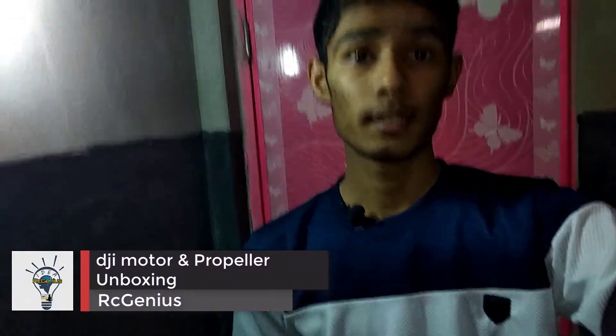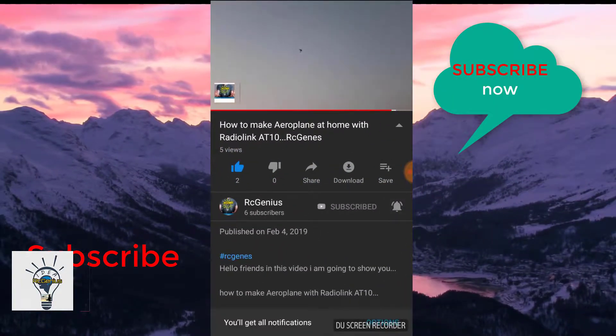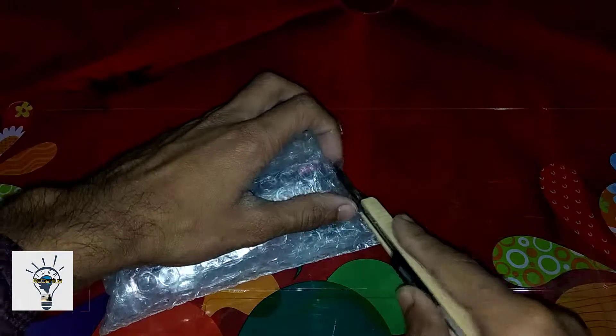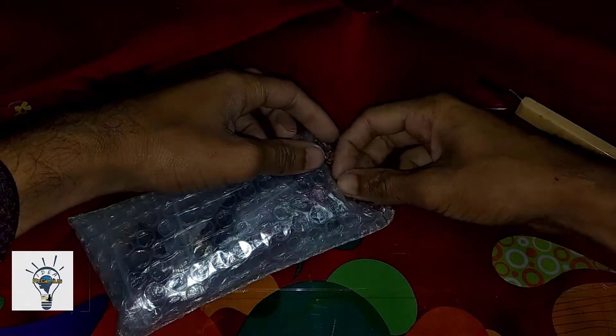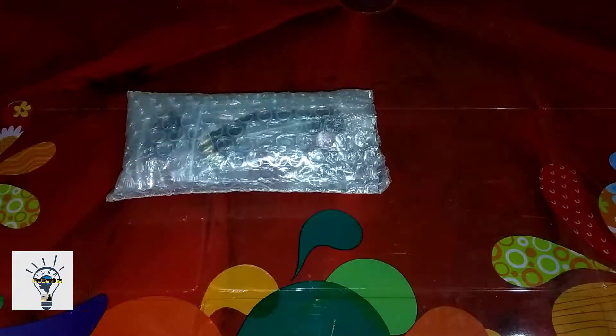Hey guys, welcome to Arstigenia Show. I am here for my motor car unboxing. I am going to order this 4-piece motor.